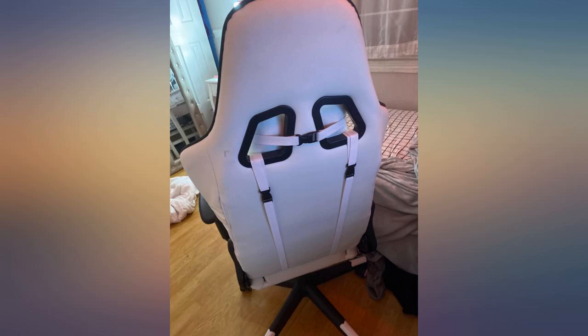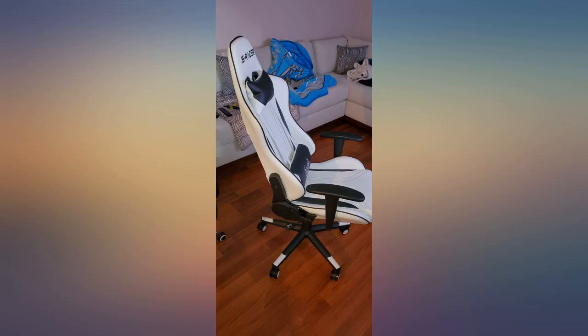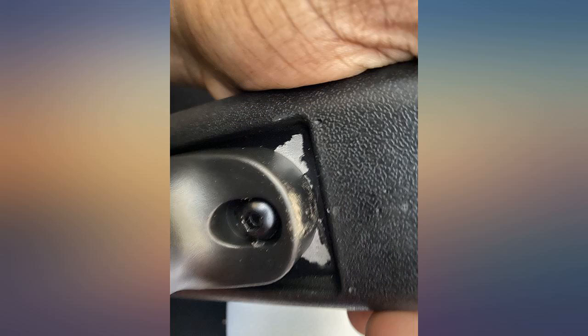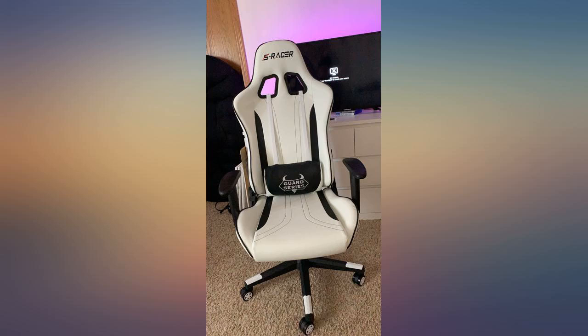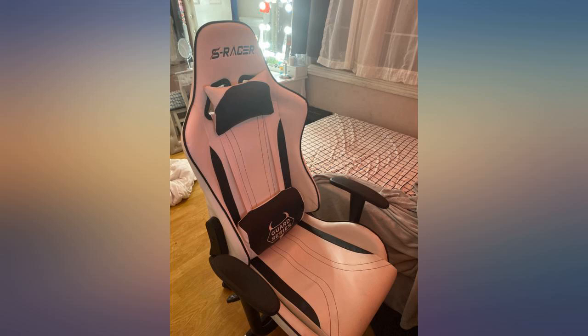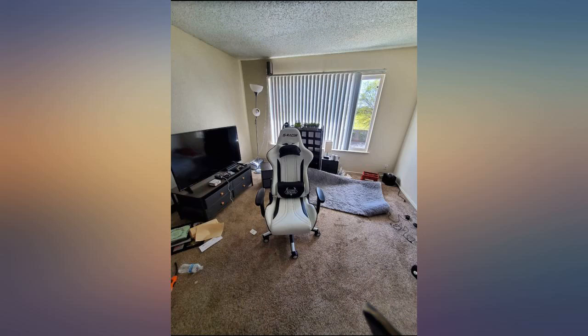The guards on the side couldn't be assembled due to missing punctures in the leather. The hardware used to put this chair together is all allen hardware. It took me about 30 minutes to put together. The only difficult part about putting this chair together is the back adjustment. Overall great chair — the only problem was the guards on the side, but in my opinion it still looks great and doesn't make a big difference.